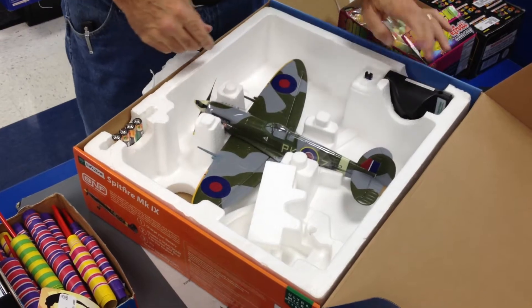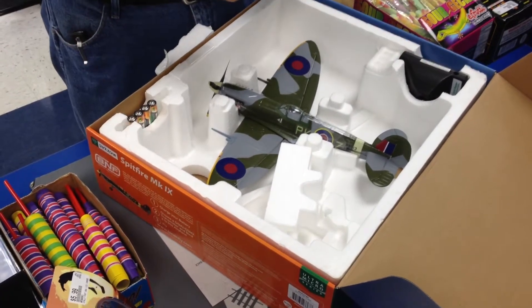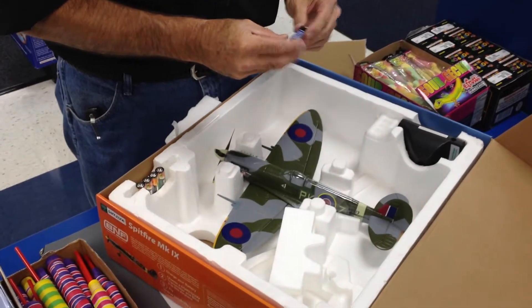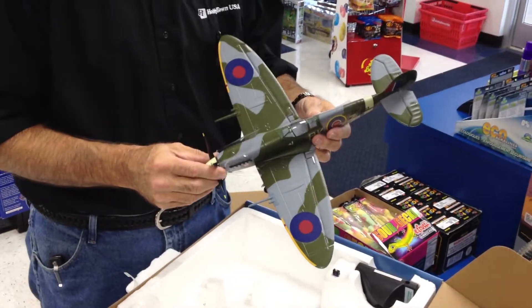It's a Bind and Fly, so there's a charger, battery, some AAs for the charger, a 150 milliamp 25C LiPo — and what a sweet looking little airplane.